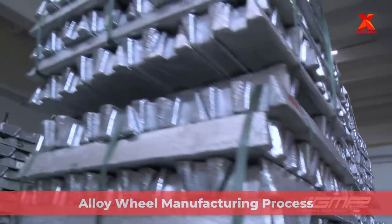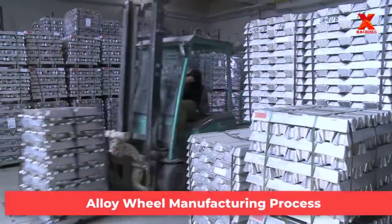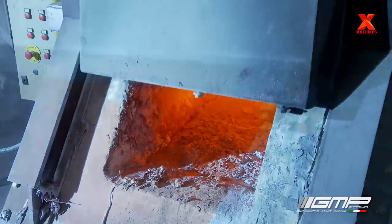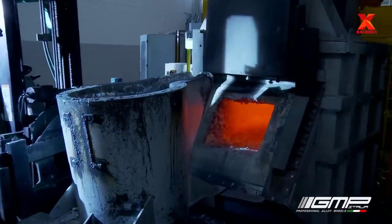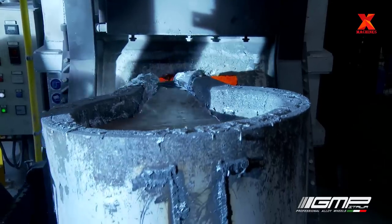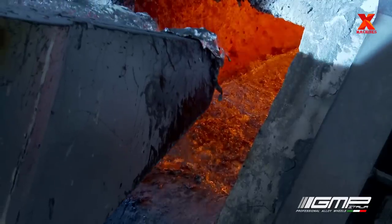The alloy wheel manufacturing process begins with high-grade aluminium, an alloy containing 97% aluminium. These high-grade aluminium ingots will be put into an oven heated to 750 degrees Celsius. At this temperature they will liquefy; the time from start to liquefaction is about 25 minutes.